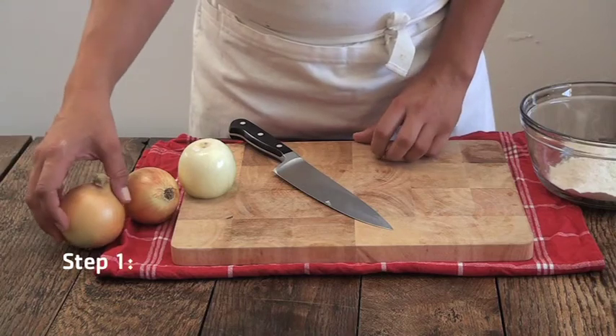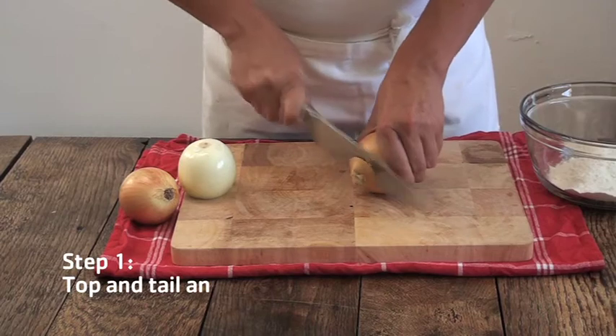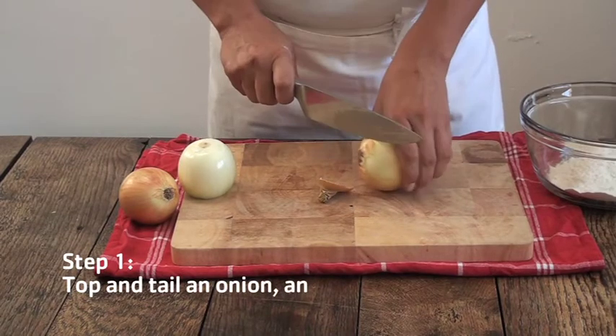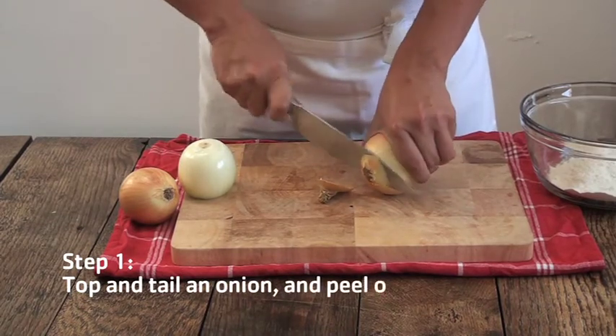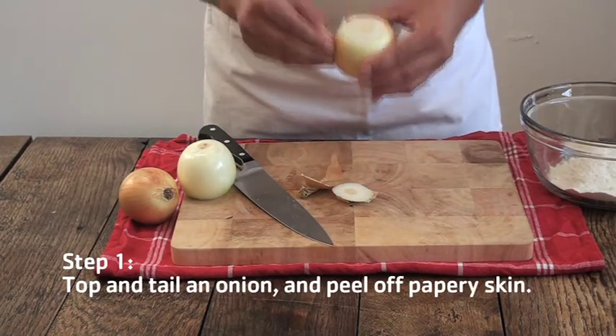Today we're going to learn how to make onion rings. Firstly, you're going to top and tail your onion. This just makes it easier to remove the outer layer. You can just peel off that papery skin.